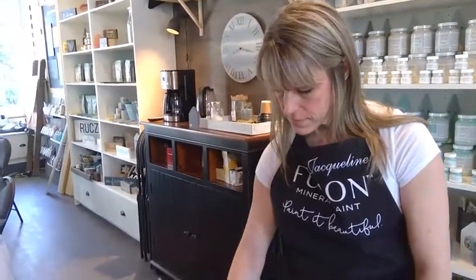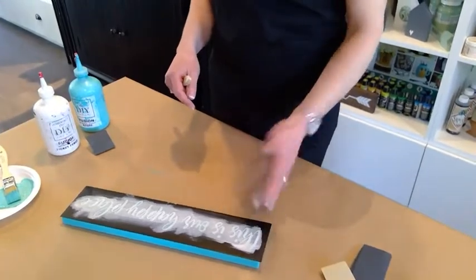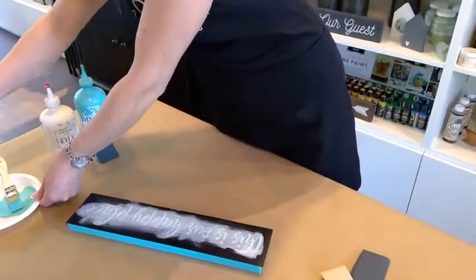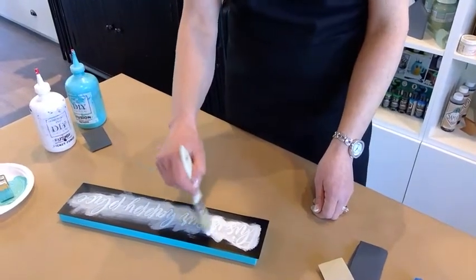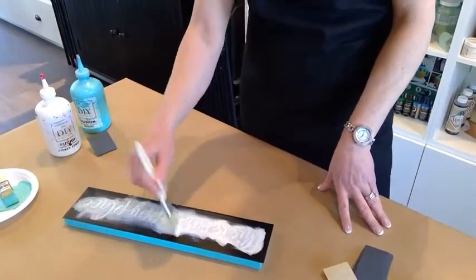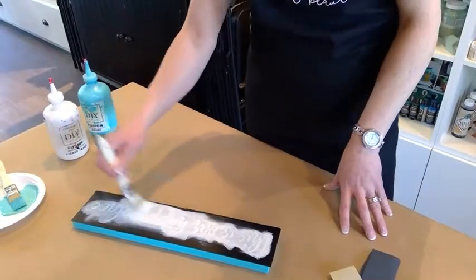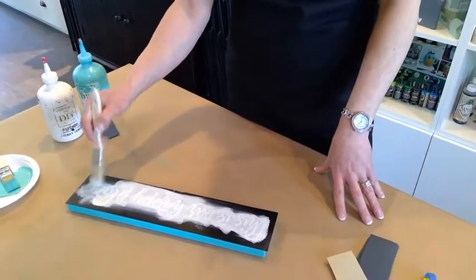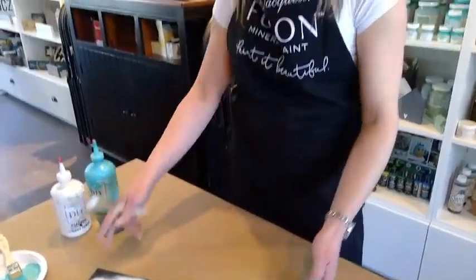To get a more solid coat on the white we're going to add two coats. When it's dry to the touch, that's when you know to add more. When nothing is coming off on your finger — what came off on my finger is the teal from painting the first coat. Tackling these projects can feel a little overwhelming because you don't know where to shop for supplies. If you stay to the end of this video, there's a downloadable link for step-by-step instructions with all the supplies you need to shop online at Homeworks Etc.